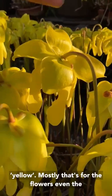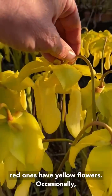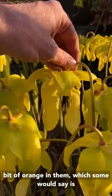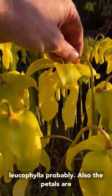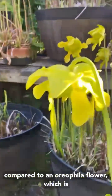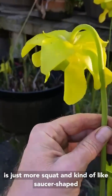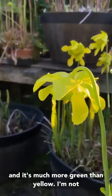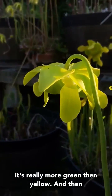Since we're looking at the flowers we might as well go over that quickly. Flava means yellow — mostly that's for the flowers; even the red ones have yellow flowers. Occasionally the darkest red clones will have a little bit of orange in them, which some would say is some regression a million years ago with some Leucophylla. Also the petals are way longer. You can see how they hang down compared to an oreophila flower, right here. The whole look of the oreophila flower is just more squat, kind of saucer-shaped, and it's much more green than yellow.